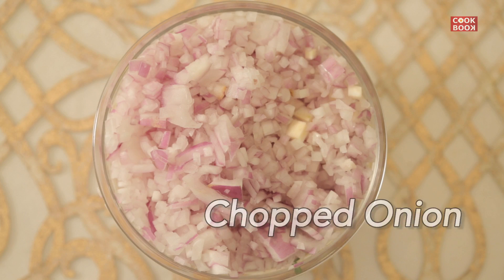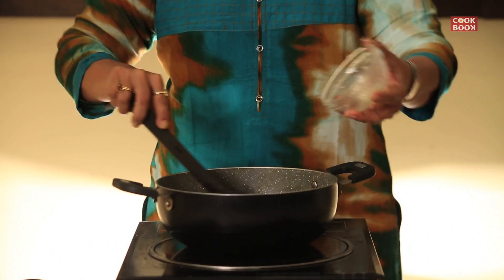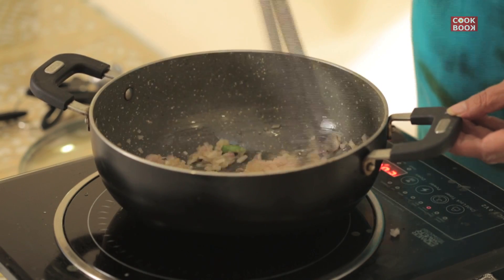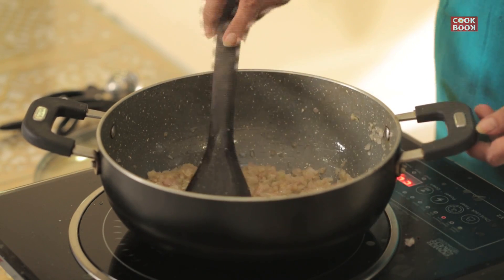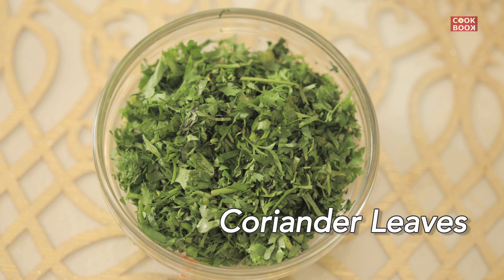Add in 2 chopped onions and 2 tablespoons of chopped coriander leaves.